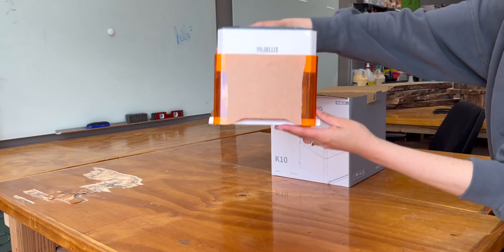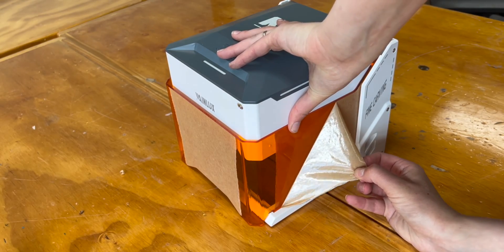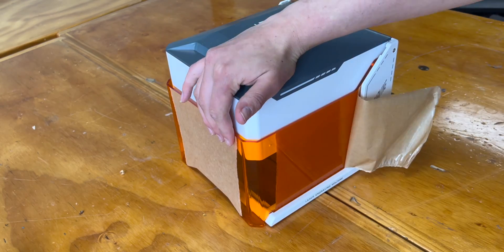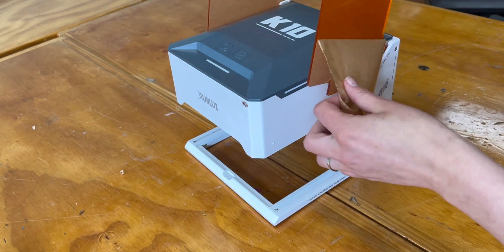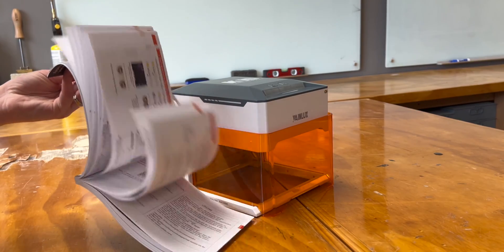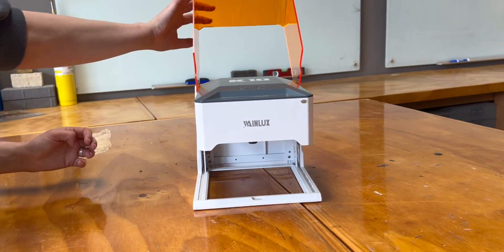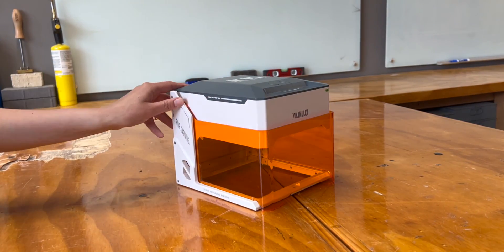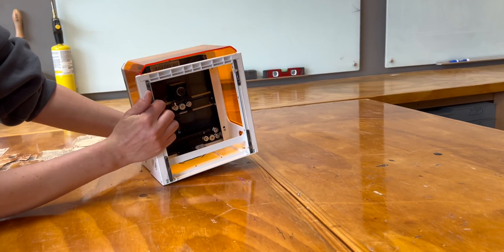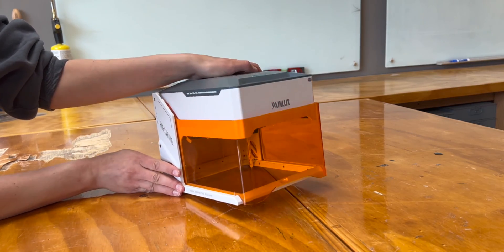It came with the user manual and all cords required to operate it, and the user manual was very easy to follow. Something distinct about it right off the bat is this hood design — it flips up and down to cover the laser head as it's firing. I really like that it feels very secure, enclosed, and safe, which is important.